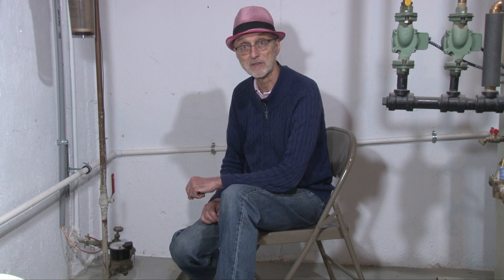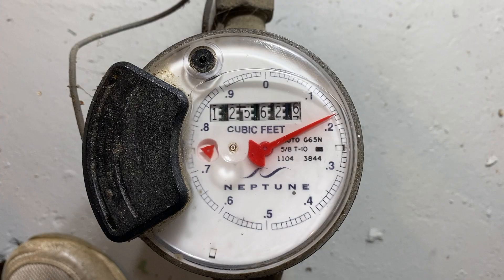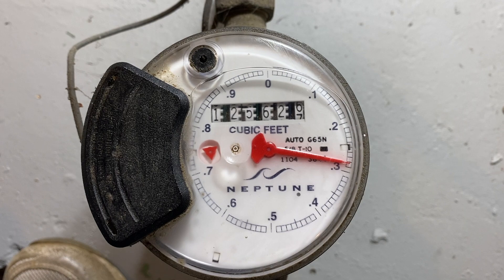Let's start by looking at how much water is used by one of our toilets. I came down to the basement while a family member went upstairs to flush it. First, I wrote down where the pointer was pointing: .18 cubic feet. Then they started the flush. I watched as the pointer started moving, and when it stopped, I wrote down the number above the first number: .29. Using the calculator on my cell phone, I subtracted the starting number from the ending number, so it used .11 cubic feet.